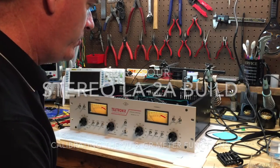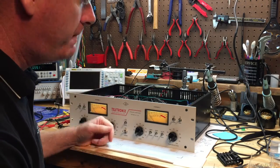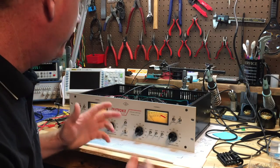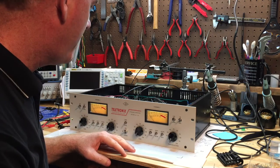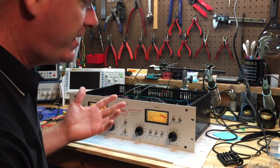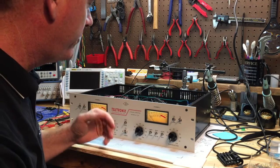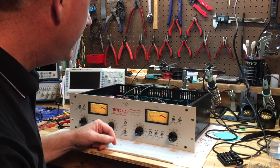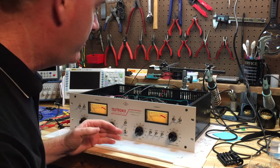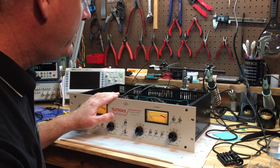Welcome back to the workbench. This is video number four. The unit is all assembled, finished, and working. There was a tube that was either bad out of the box or went bad during the first couple of hours while it was warming up, but the tube was replaced and all is well now.